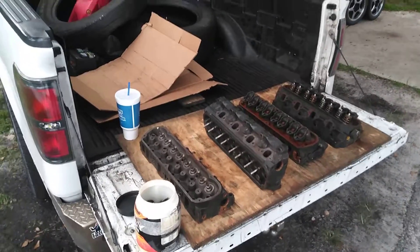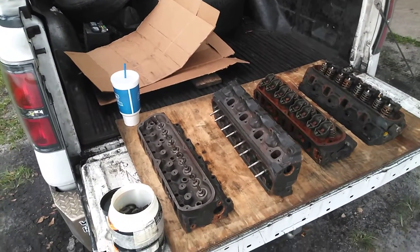Hey guys, welcome back to the channel. I just got back on a parts run — let me show you what I got and what my plans are.